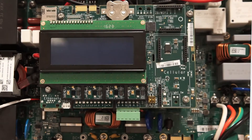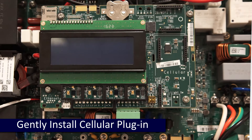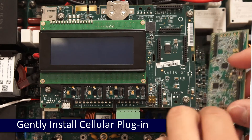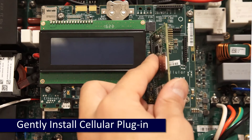Remove the top cover. The cellular plug-in will mount on the interface labeled cellular on the right-hand side of the communications board. Be careful to line up the pins and install by gently pressing into the communications board.